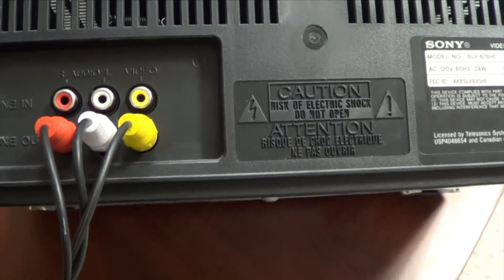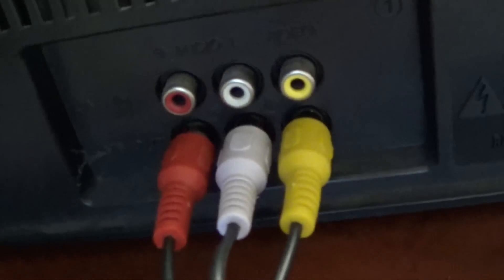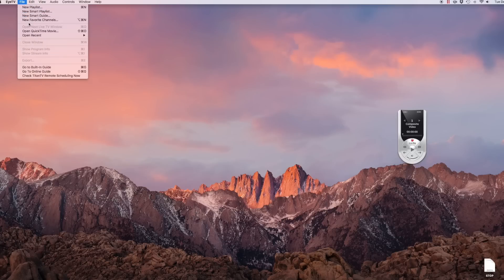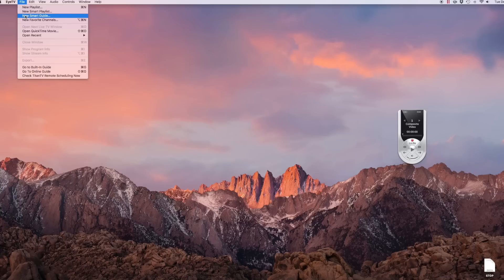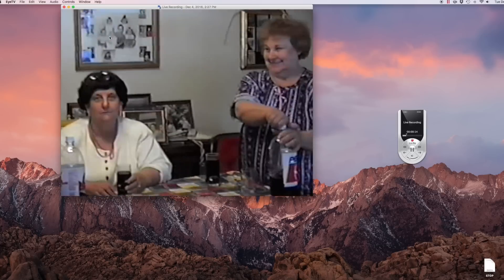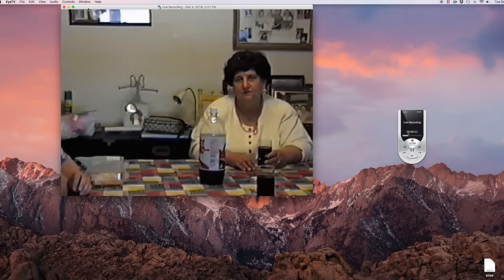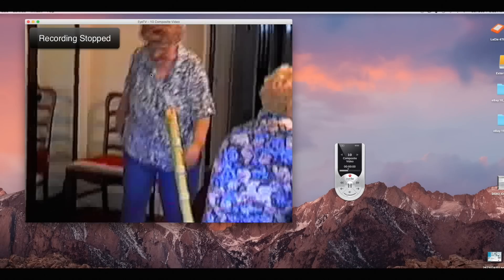Plug the other RCA cables into your line out on the back of the VCR and you're ready to go. Now let's get into how the software works. Open the software program you're using — in this case I'm using ITV. In ITV you want to go to New Recording Window. I can't do it right now because I don't have the VCR hooked up, so I'll go to an old live recording I had. But this would be the new recording window as the VCR is running into the computer. All you would do is hit record and it'll start recording right to your hard drive.